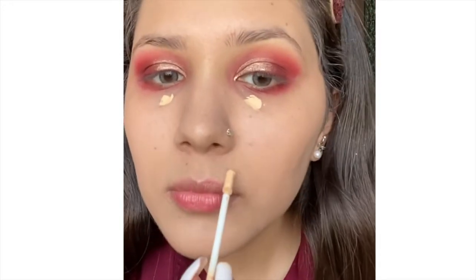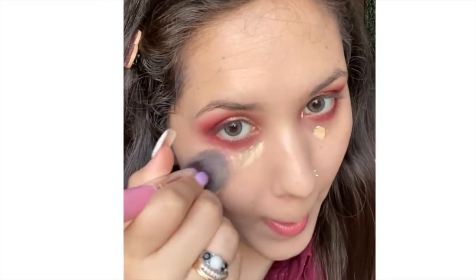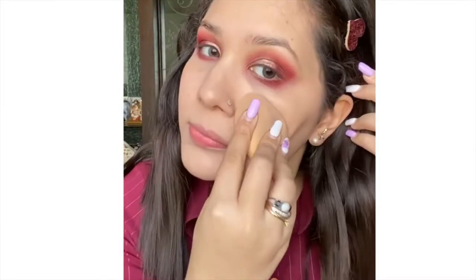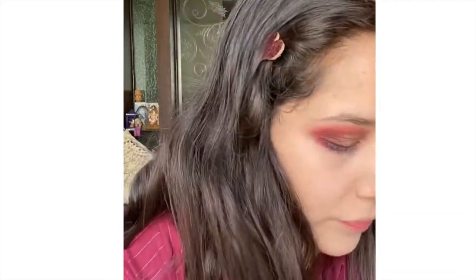Now I'm applying concealer using NY Bae concealer in shade 01, which is a highlighting concealer. I'm using my damp beauty blender to blend everything together and pick up any excess powder. Then I'm using that same white eyeshadow to set my under eyes and wherever I applied concealer.